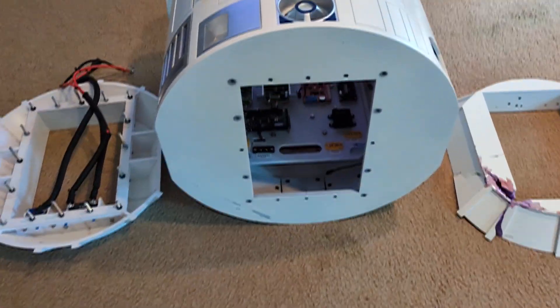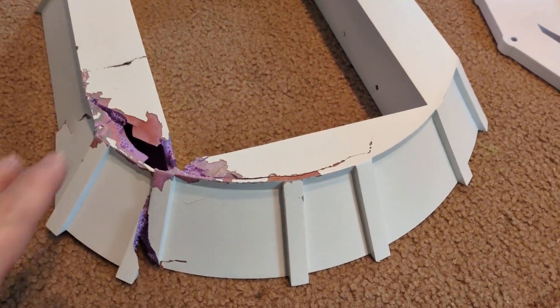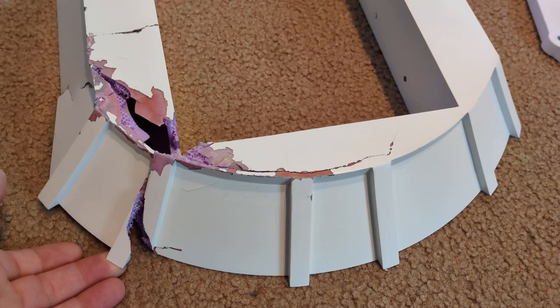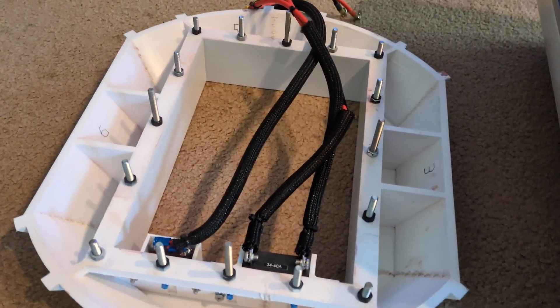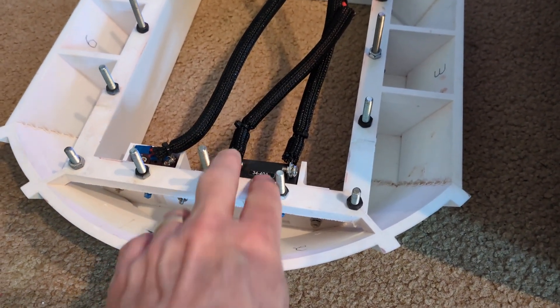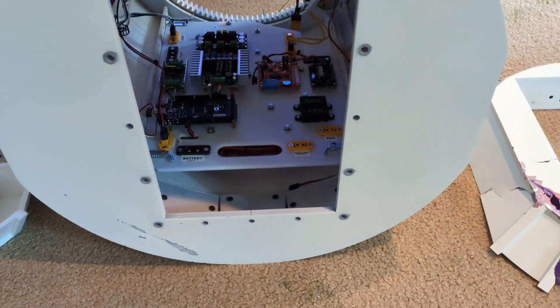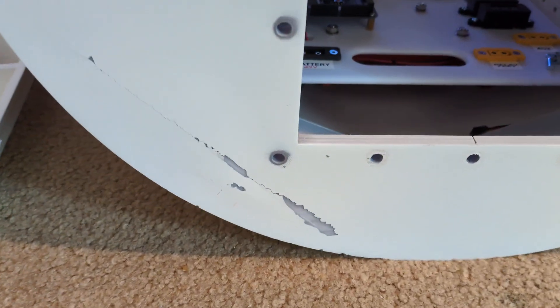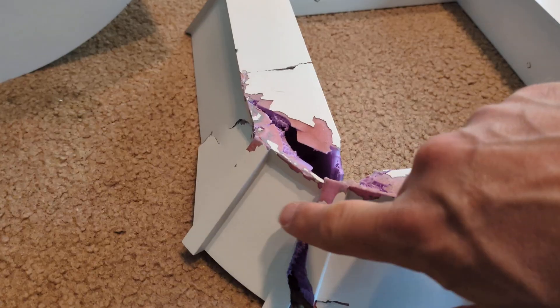Bad news - getting ready to replace the skirt. In my past videos where I dropped R2 and destroyed the skirt, I thought that the skirt and the utility arms were the extent of the damage. I now have the replacement skirt assembled, painted, and I've just installed these switches. I flipped R2 on its side and this matches up with the damage on the skirt - this is where it hit the concrete.